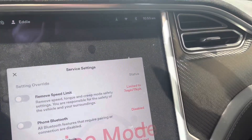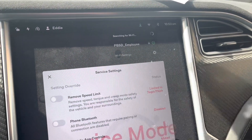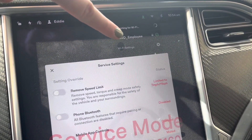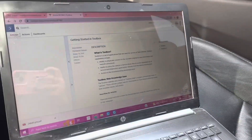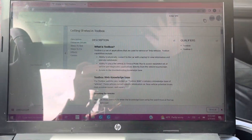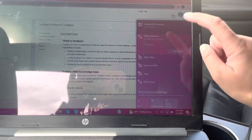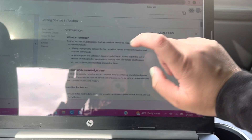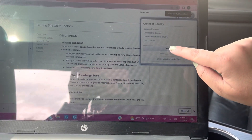Next, make sure you are connected to your shop's Wi-Fi that you're going to be using. I am on my employee Wi-Fi and we are connected. Then we're going to pull out our laptop. Make sure you are on the same Wi-Fi as whatever you have in the car. We're going to click this white circle right here and connect.